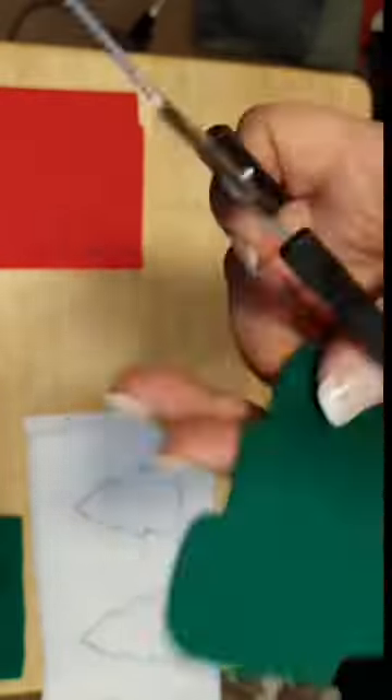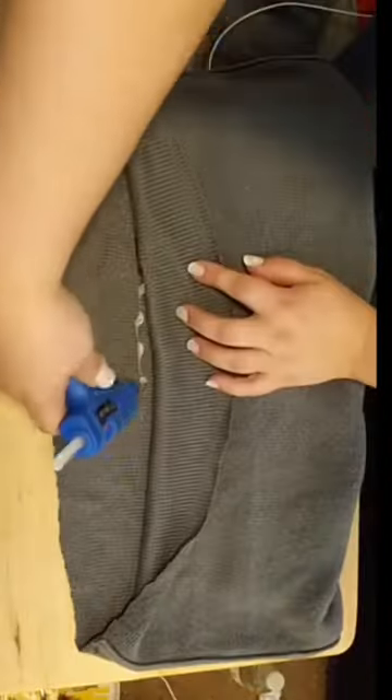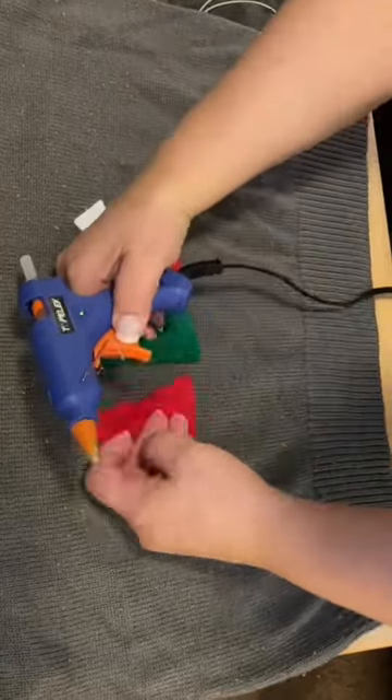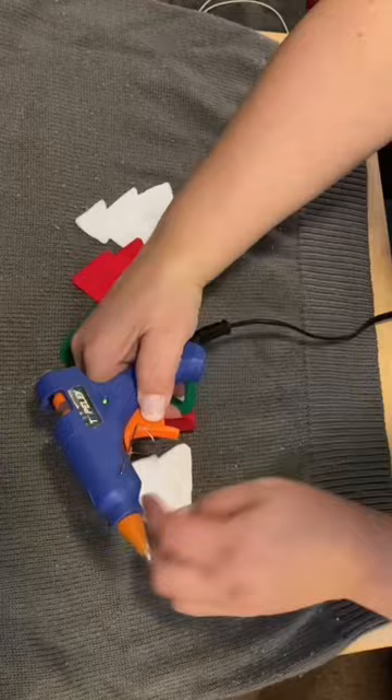Now for this one, I am going to use a sweater, but I wanted to step it up a notch. So I grabbed some felt and some cotton to have different textures in red, green, and white. Then I traced and cut out Christmas trees, placed them in a cute pattern. Once everything was how I liked it, I just hot glued them all down. And it turned out so great.